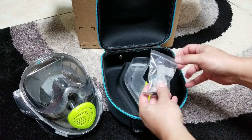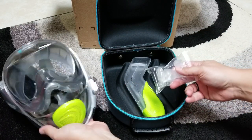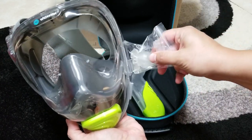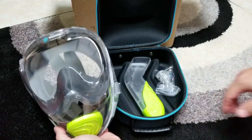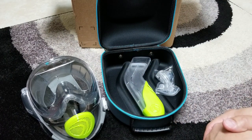Lastly, along with this package you get the GoPro mount — it just snaps right in there on the side of the mask. I don't have a GoPro right now but hopefully will get one one day when I get to use this more often.